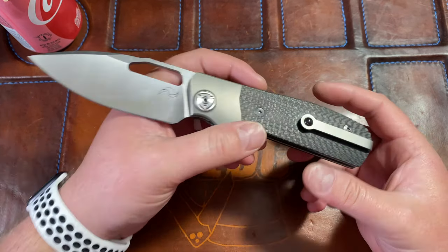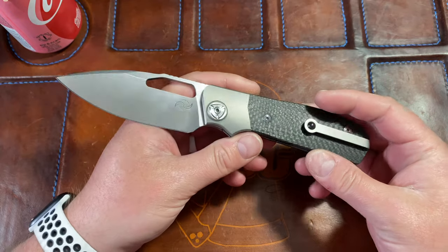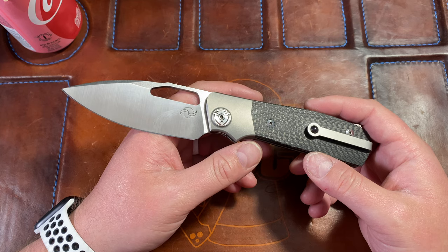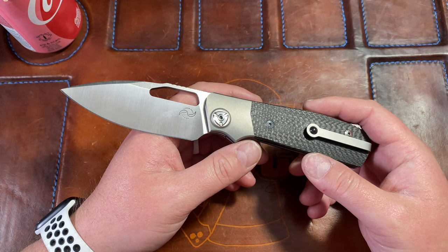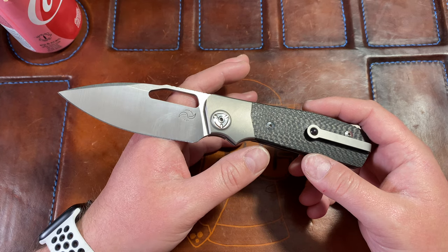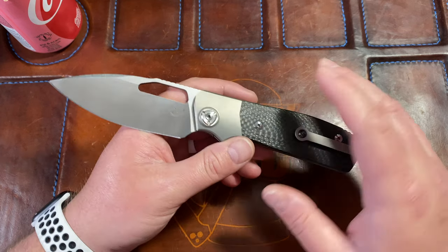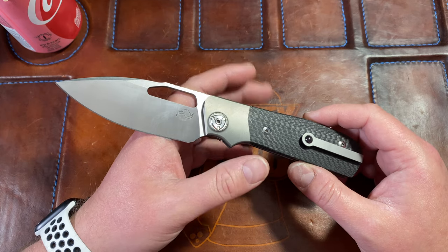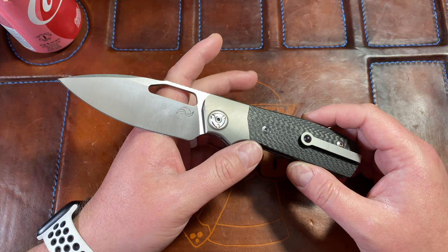I first got to handle this knife in the shredded or marbled carbon fiber version, because Kyle over at DTOM Knives and Gear — my brother — has one and swears by it, says it's a top three knife in his collection. When we got to the hotel at Blade Show I got to handle it, and I was instantly in love, instantly blown away. Having handled the full titanium version before, it's staggering how different it is.